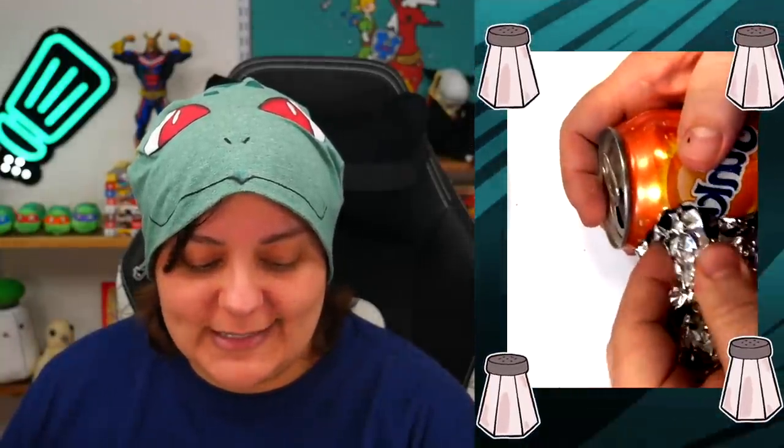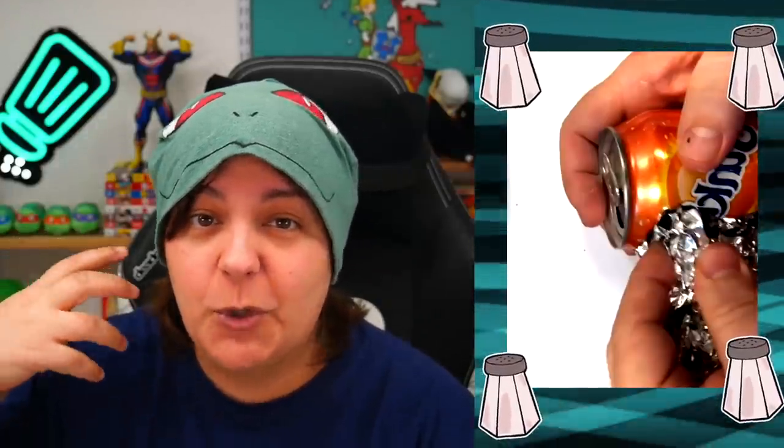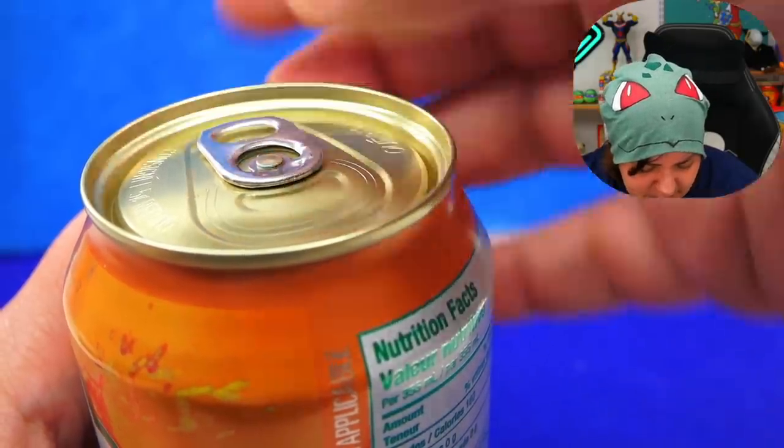First things first — when we look at the can, we can see immediately that the top part is slightly open, so it means we will not puncture the can in order to release the soda. We're going to open it ever so gently.